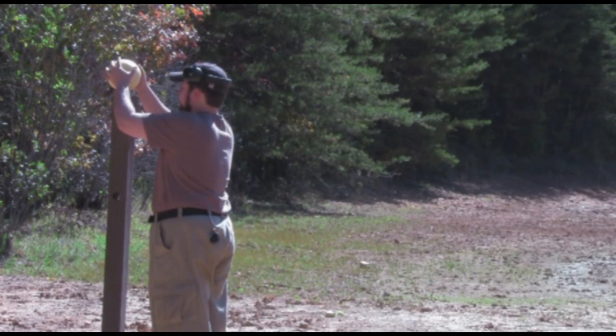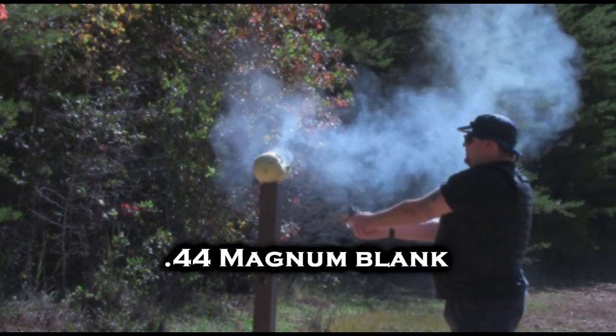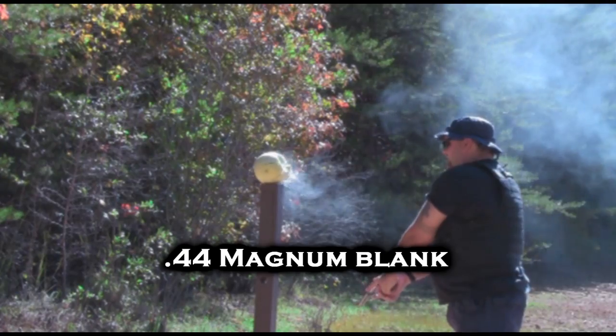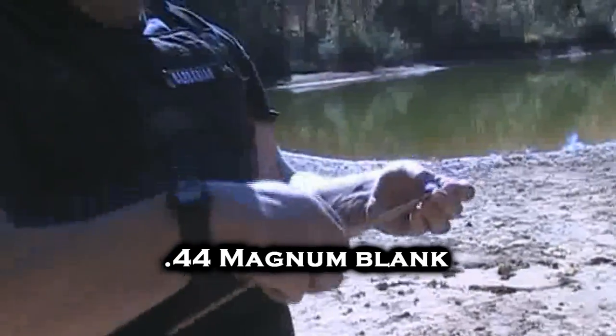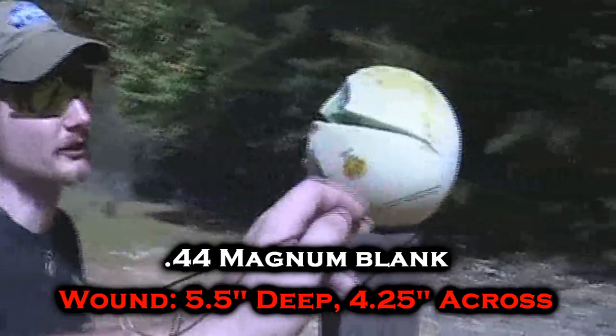Now we move on to .44 Magnum blanks. This is the closest we can come to recreating that original fatal accident almost 30 years ago. I literally have no idea what's going to happen this time. The melon is still there, but the blast has ripped it open. There's no projectile in there — that's just a ball of burning gas. Let's take a look how far it went in: five and a half inches. And it completely opened it.